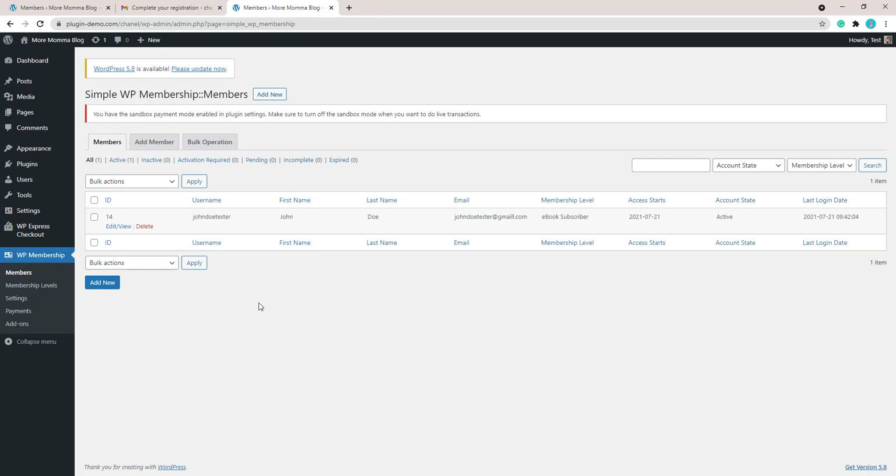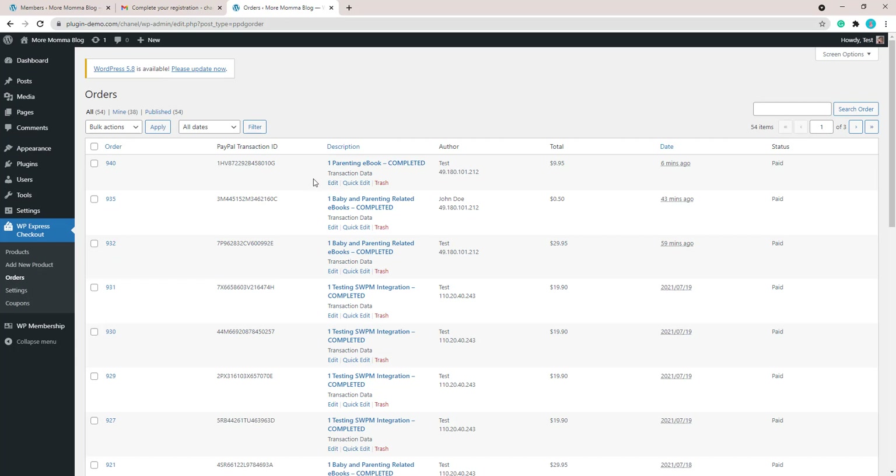Now that we can see the member has been recorded, let's go to the WP Express Checkout Orders menu where we'll see that transaction. There we can see the transaction happened only six minutes ago and has been paid for. You can view more details about the transaction by clicking on the description. If you have any further questions about the WP Express Checkout plugin, feel free to contact Tips and Tricks HQ. For questions about the Simple WordPress Membership plugin, go to their website and use their contact form.